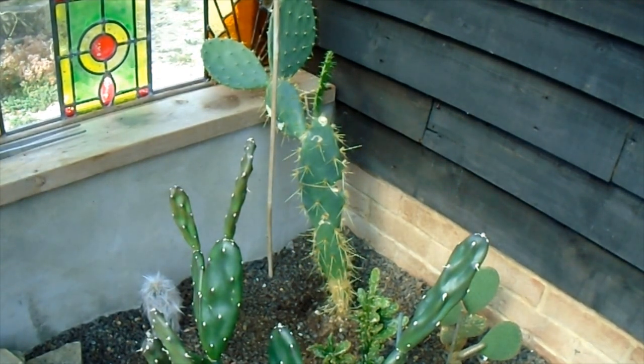I grew it from seed, and as far as I can work out, it's an Opuntia repens — but never mind that at the moment.